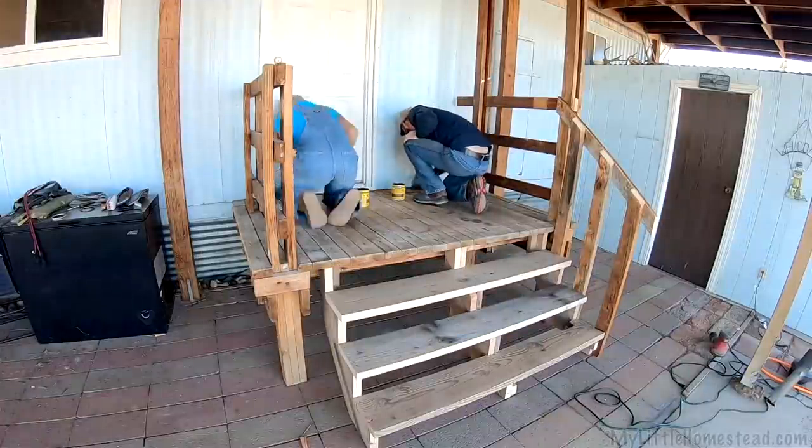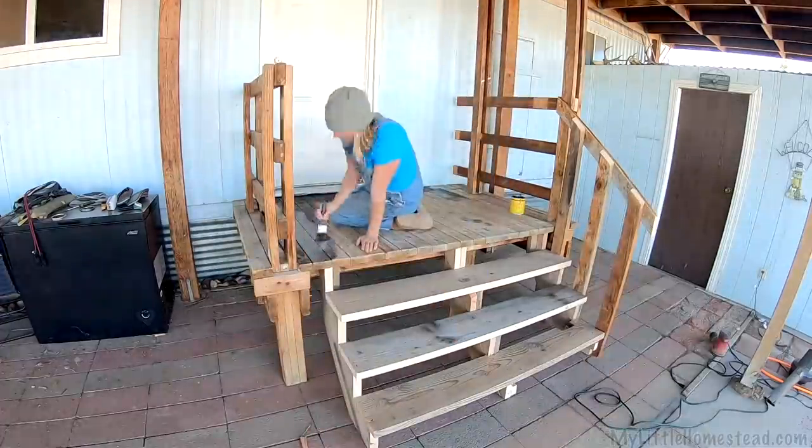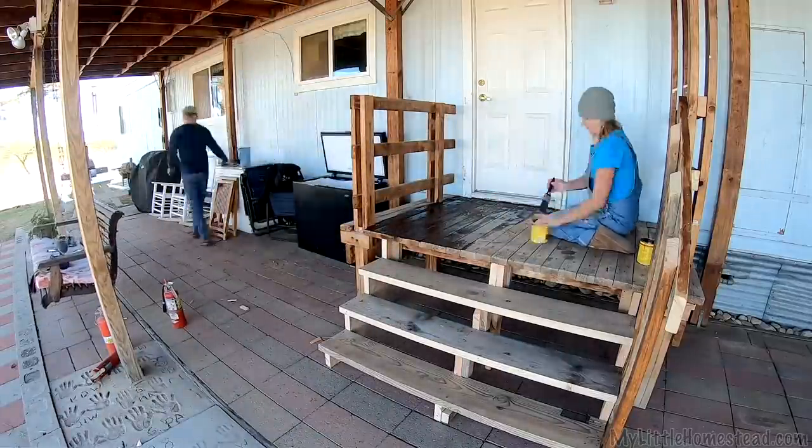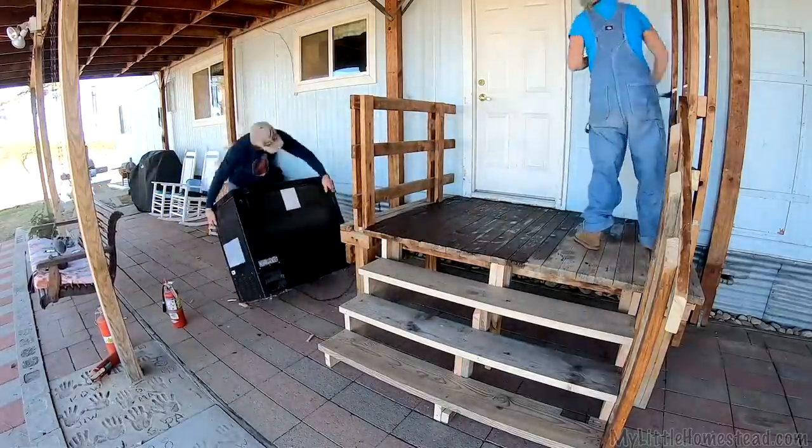We're going to stain the porch. While Ellie's doing that, I'm going to start emptying out this freezer and moving it, and then maybe get into some other stuff too.